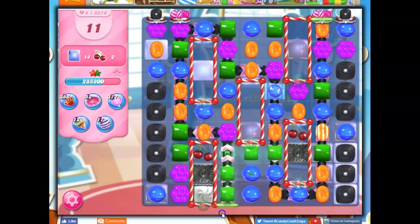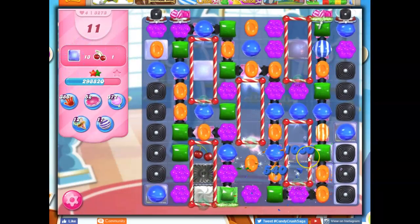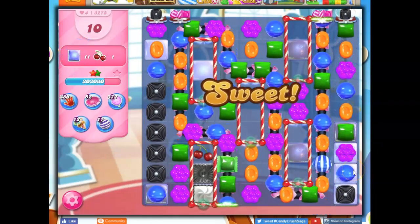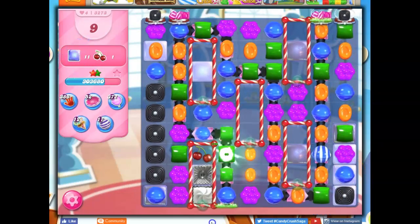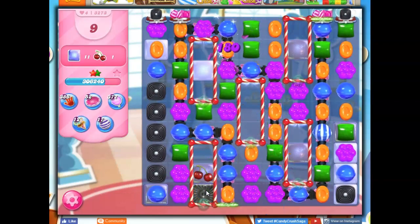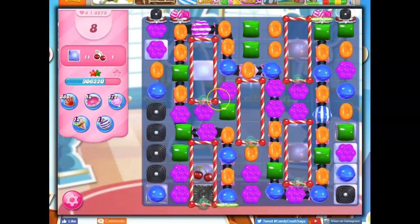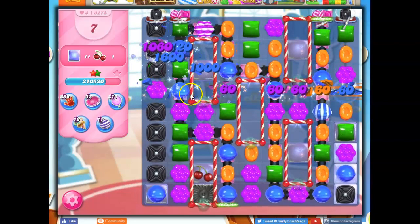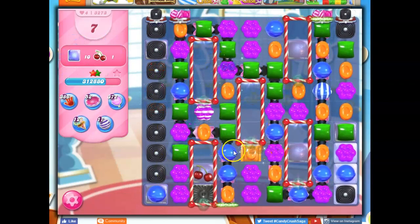I like that wrapped candy — got it. That's going well. Let's take out licorice. We've almost got that one done, but we've still got double thick stuff in places. Taking out licorice. I'm going to go for more striped-wrapped combos. I got a striped and a wrapped, and they both exploded — that happens.